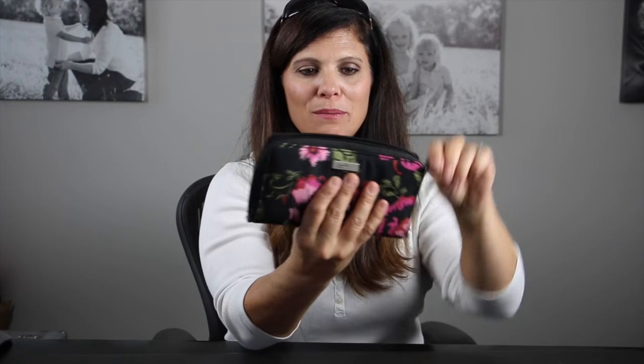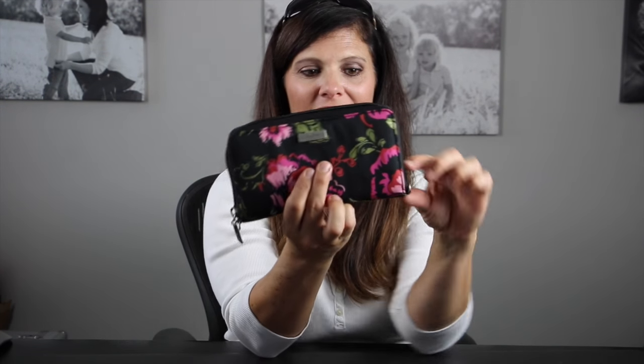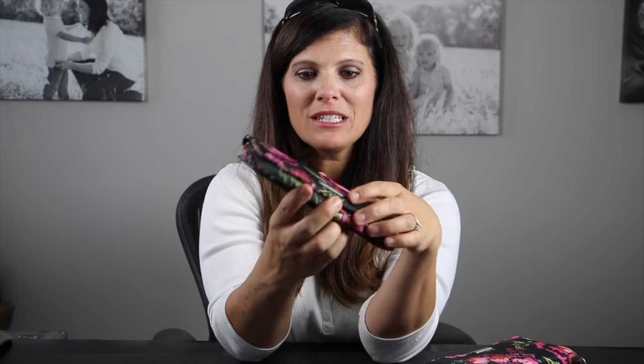The Bee Spendy will retail between $45 and $50. It all zips closed, which is fantastic. It also has hooks so you could add it to a strap and make it like a little purse, or you could use it as a clutch — really, really cute. Now the next one is the Bee Rich, which is your typical big tri-fold wallet.